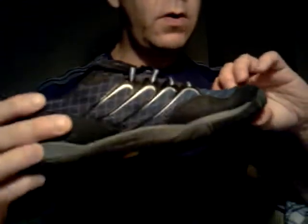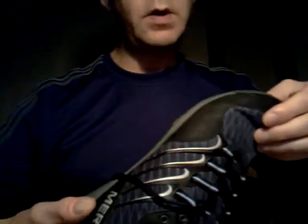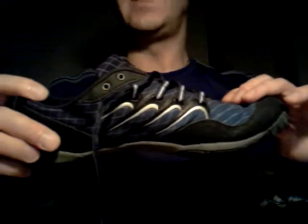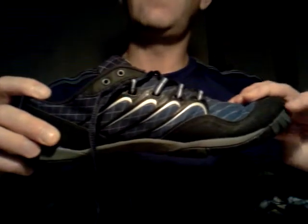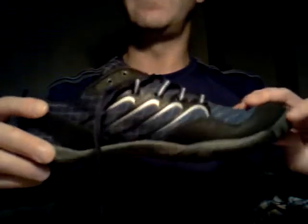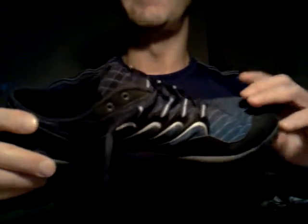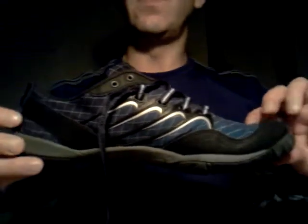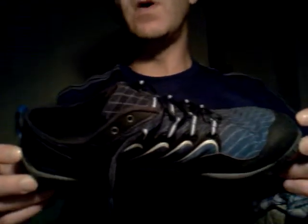Nice breathable material. When I wore them — believe it or not — one pair of socks felt like crap in these shoes, while another pair felt really good, and they weren't really much different in thickness. There must have been some difference I wasn't aware of. That might be because they're a little small for me. They actually feel quite good without socks as well, so you could give that a try if you like them.